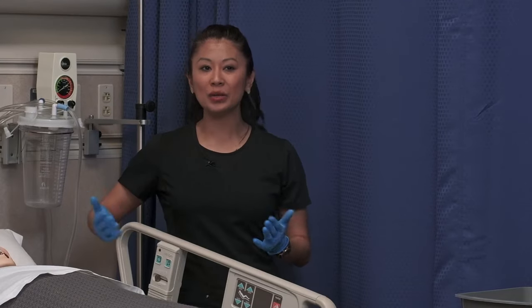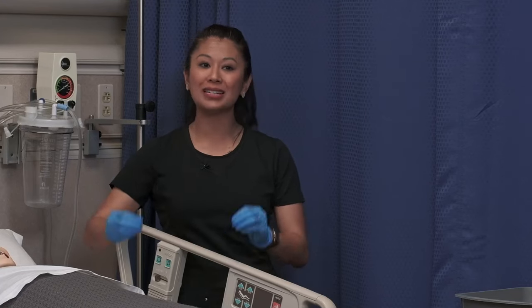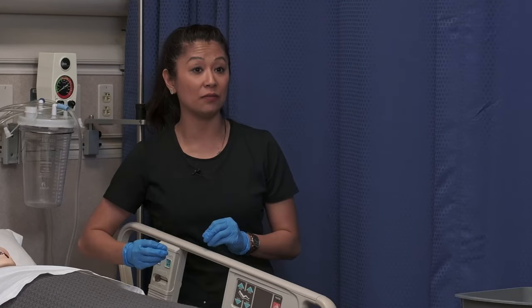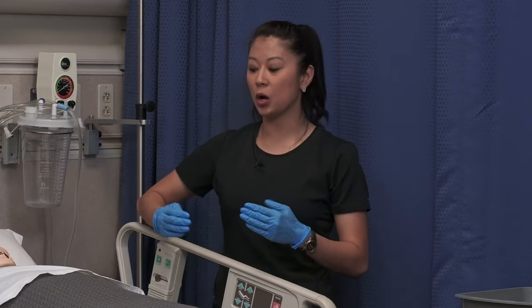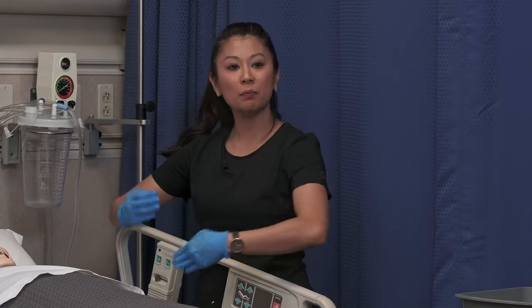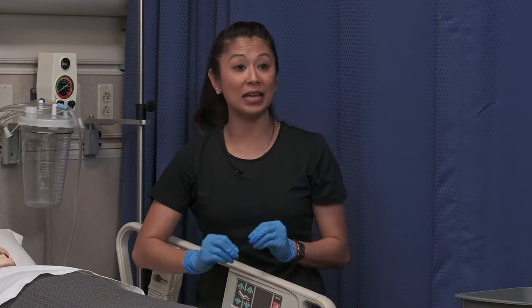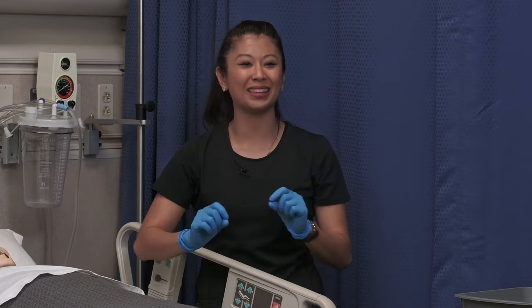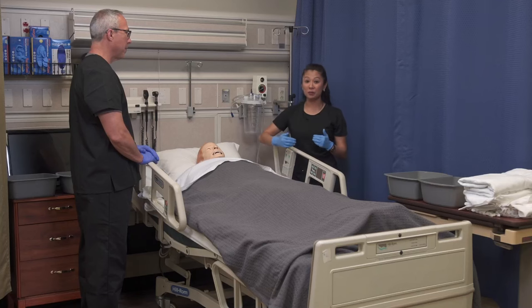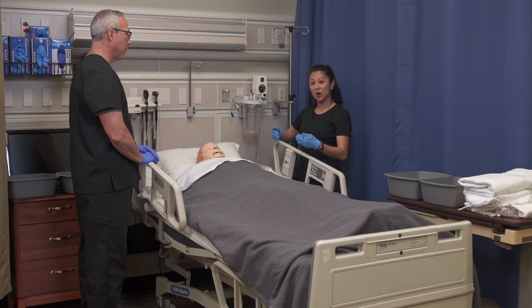There are side rails on each side of the patient, and this is very important for patient safety. However, you've got to keep good body mechanics in mind. If you drop a side rail when you turn the patient, some patients are able to grab onto the side rail. Assess what's best for you and the client. Because I'm a little bit shorter, I'm going to go ahead and drop this for working.